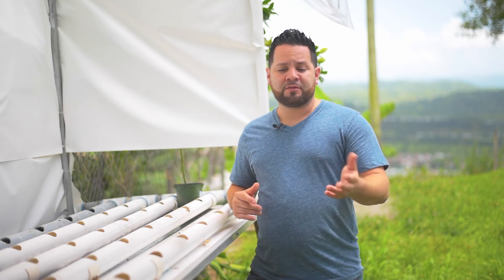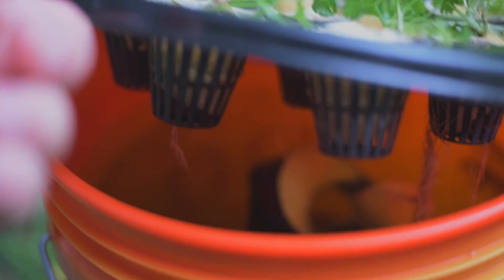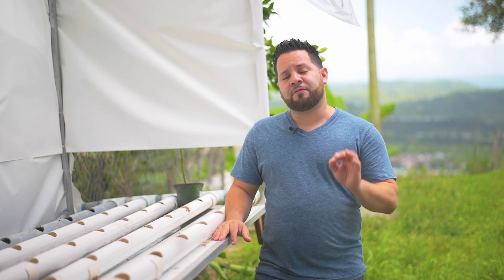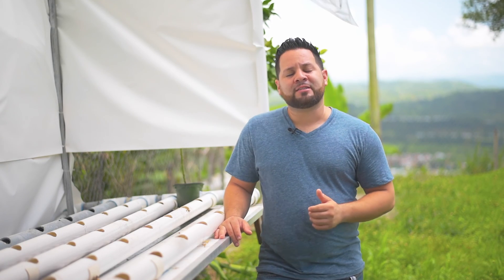On this fogponic system, the one that's flowering has the most roots, and the others are also starting to grow out. An important tip for your fogponic system: when topping off your bucket or container, do not submerge the roots completely. The roots in the water will suck up nutrients, while the rest of the roots need to grab oxygen. If you submerge them completely, they'll drown out, your plants will get weak and can die.